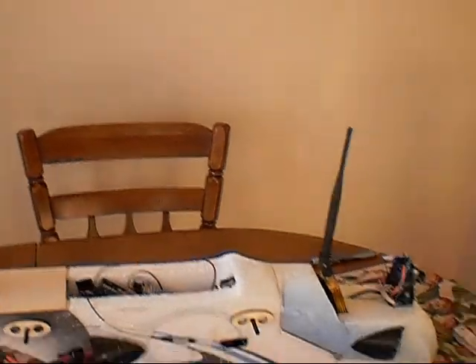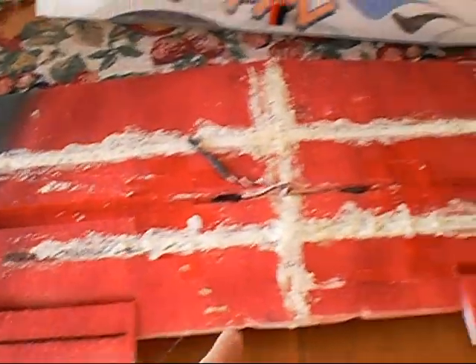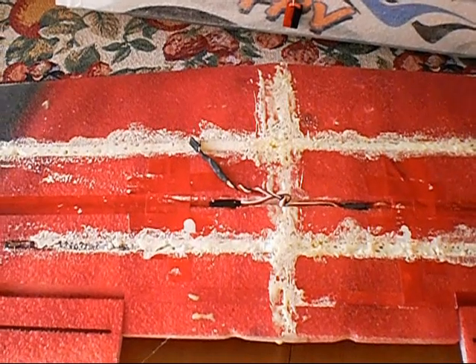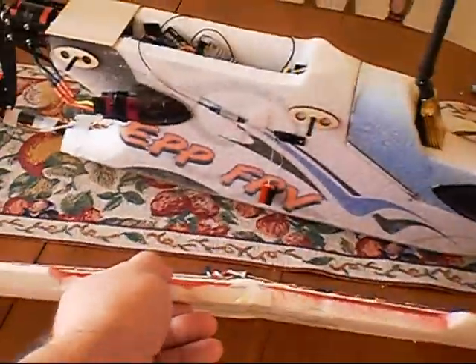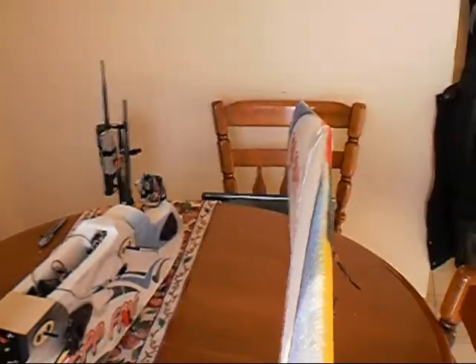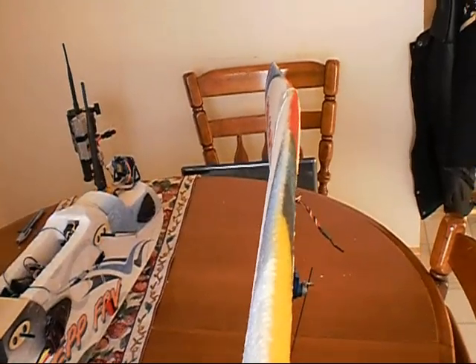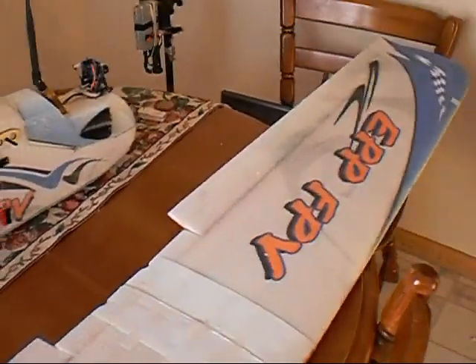One other thing I did to the airplane was the wings. You can see the white foam on the wing here — I actually cut the spars out and recessed them in, then used spray foam to reattach them, to give the wings dihedral. It's got dihedral, and when it flies it's even got a little bit more, and it really helps with the stability of the airplane.